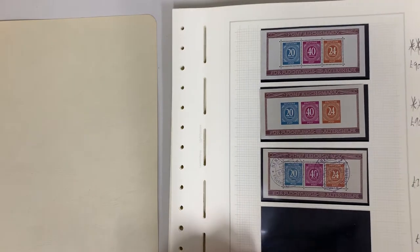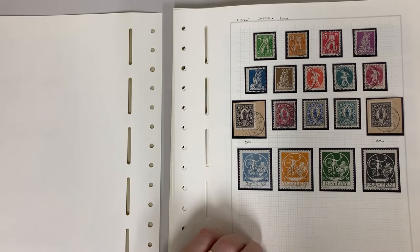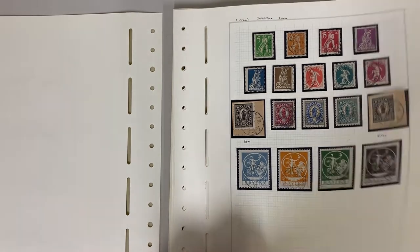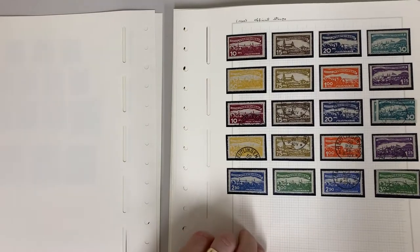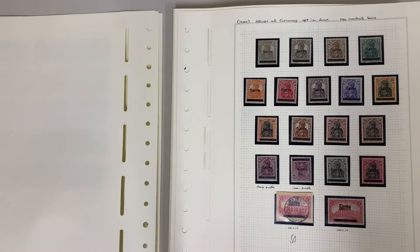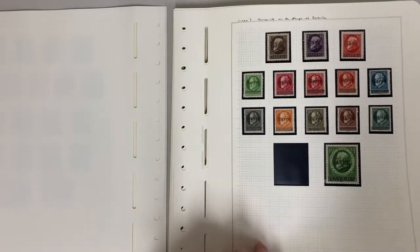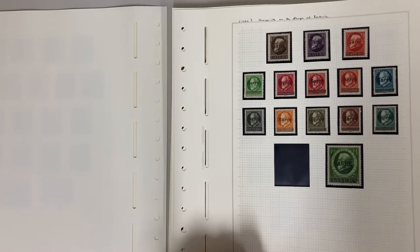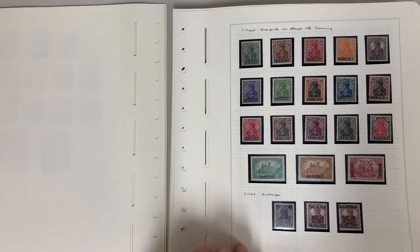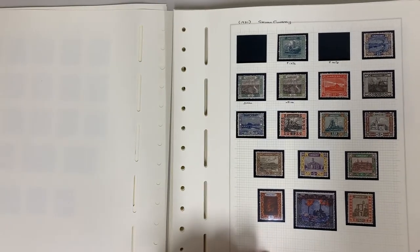Unmounted. We can't give any warranty on the postmarks on these stamps — that is worth more used than mint — but hopefully you will know what you're looking at. Same with the overprints, we don't have certificates for them. Unmounted set, quite scarce I think.